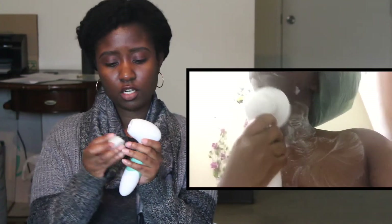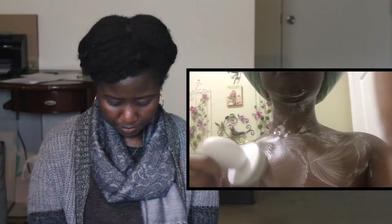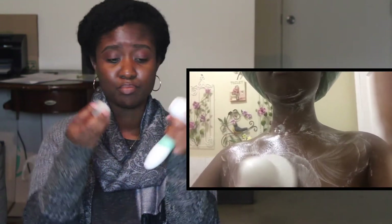I bought this over a year ago, used it a couple of times, and I wasn't a fan of it. I don't like harshness on my face — I don't like feeling like I'm brushing my face with a brush. It had a sensitive skin attachment that was more gentle, but to me it still felt like I was brushing my face. Apparently these brush tools clean deeper inside your pores, but I honestly think this is unnecessary.